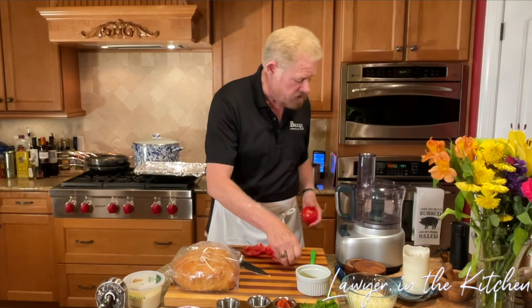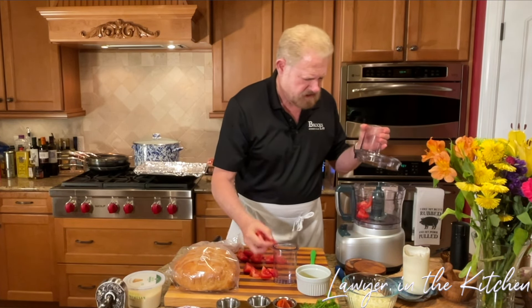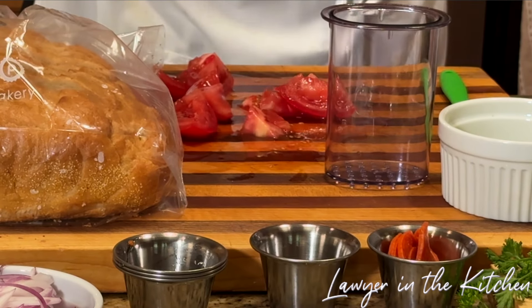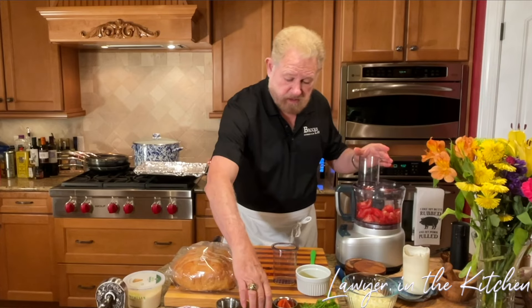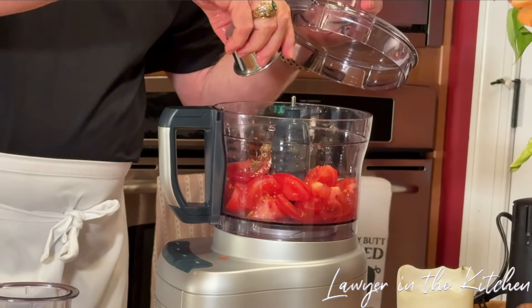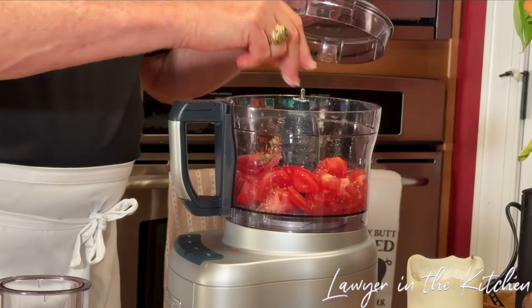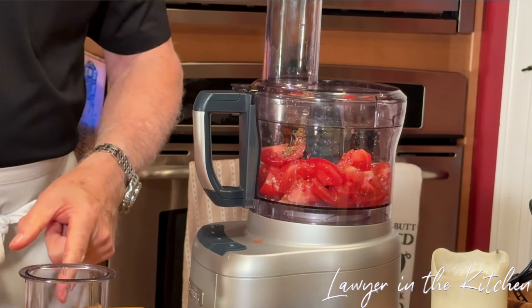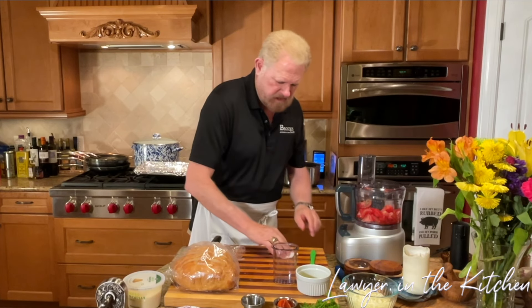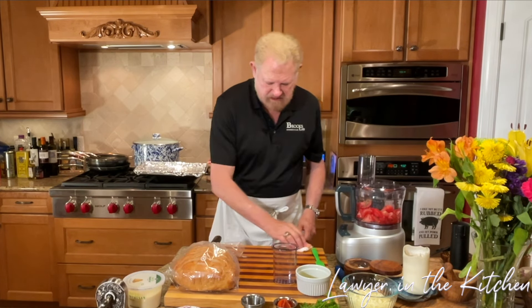Could you use pizza sauce? Absolutely — Rouse's is great pizza sauce in my opinion, I use that all the time. We're going to put the tomatoes in the food processor, add about a quarter teaspoon of oregano and a healthy pinch of salt. You can tell these are going to be nice and juicy.